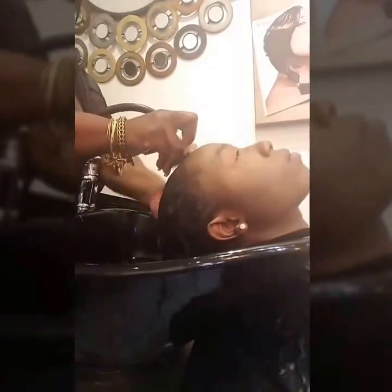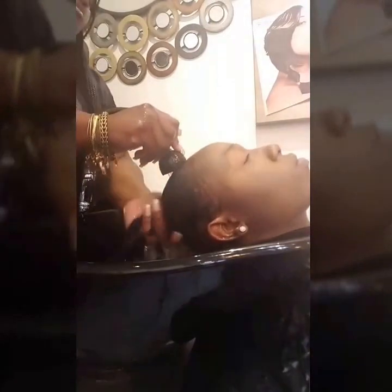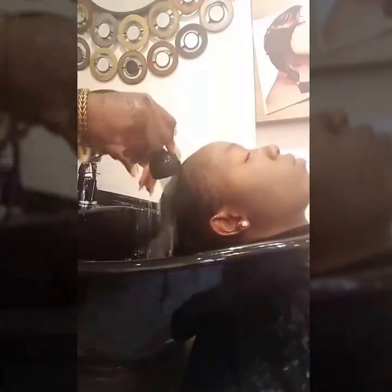Now that your hair has been deep conditioned, you're going to rinse your conditioner thoroughly. The way you know if the conditioner is completely rinsed out is if your hair is silky or slimy — that means you need to continue rinsing. If your hair does feel like it has a little texture to it and doesn't have that slimy feeling, then you're good to go and you can now start your detangling process.